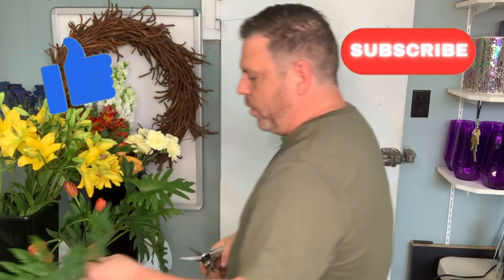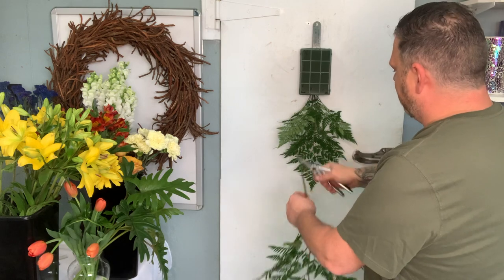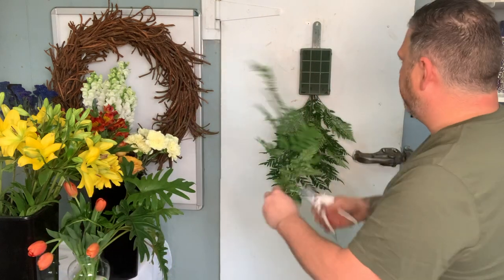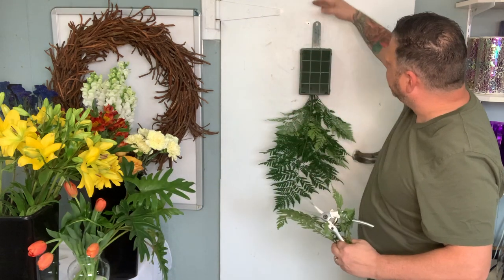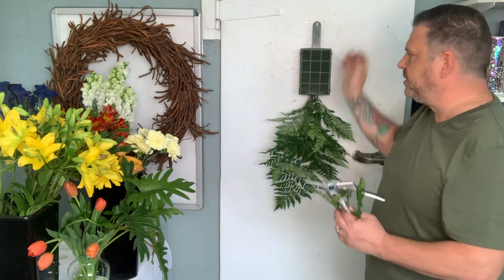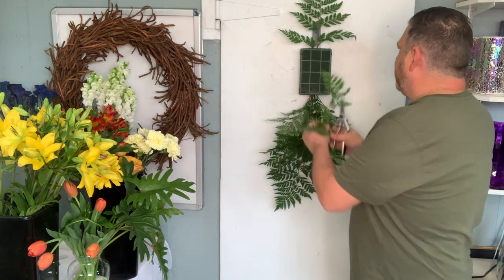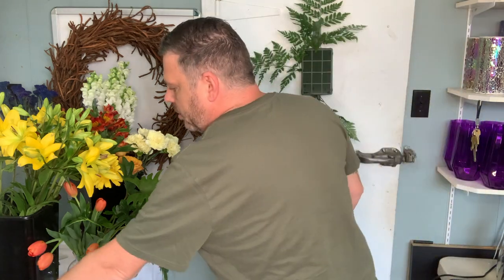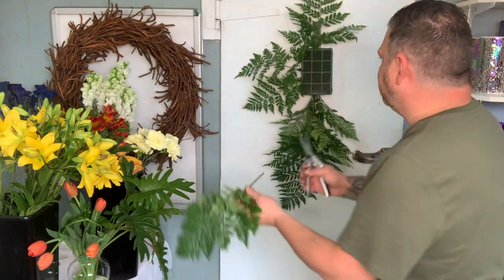Setting your width and your length right away — and of course that can all change as you progress through the piece — but your basic length and height. You want to cover this hook for sure, but you don't really need to go too far up because then it's going to be a little bit top heavy and topsy-turvy, so we're just going to basically cover that. You can always go a lot longer on the bottom if you want, but not so much on the top. This piece in general is just going to be your basic diamond pattern.